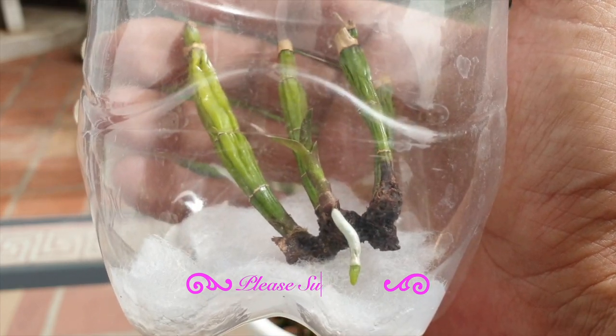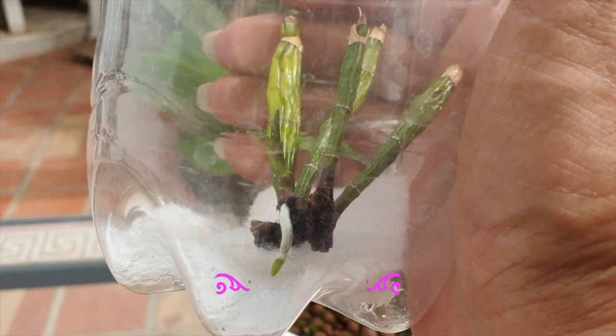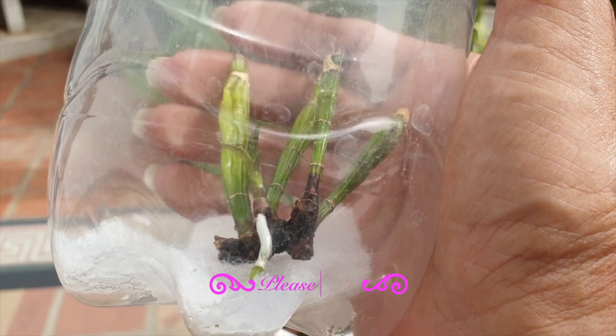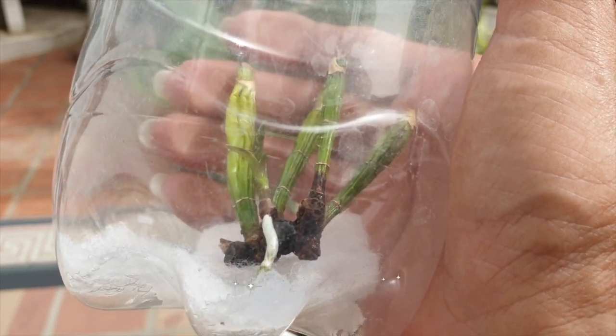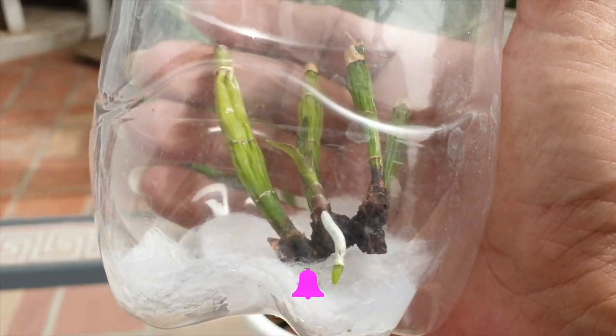I also discovered that my little new growth had been attacked by thrips, so I don't know if it's going to make it. But if you want to propagate your orchid the lazy way — sans leaves — just put back bulbs that you have removed from your orchid on a shelf and see what happens. If nothing happens, that's not a problem.